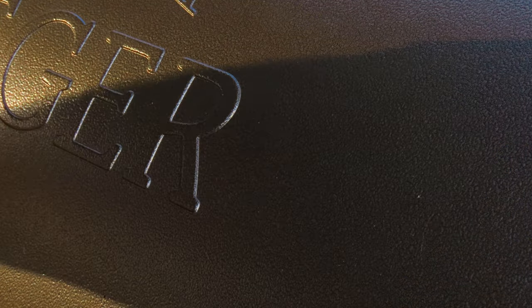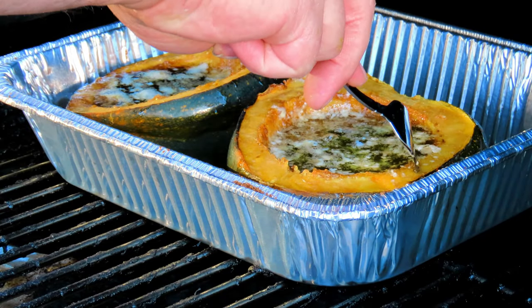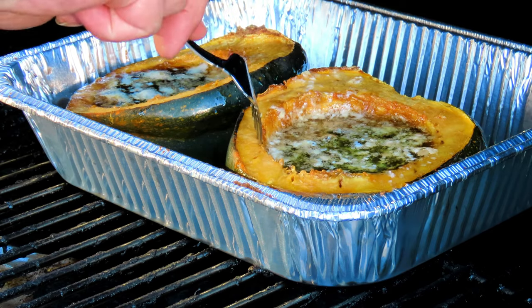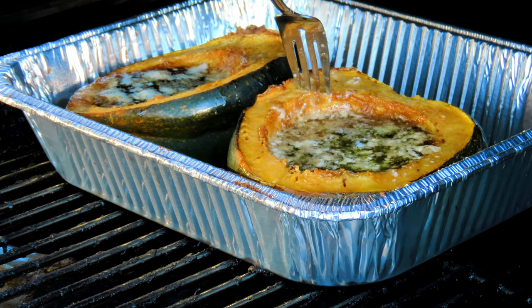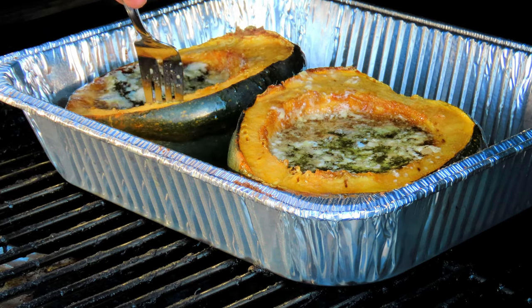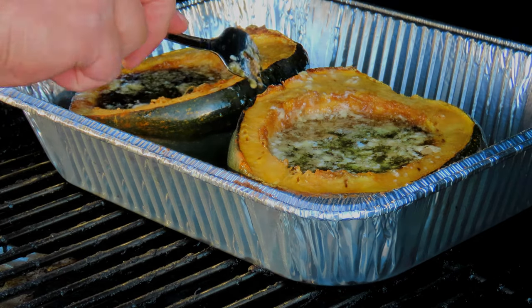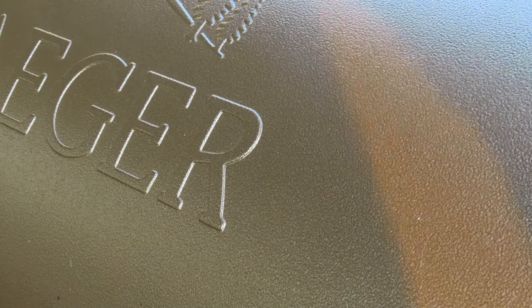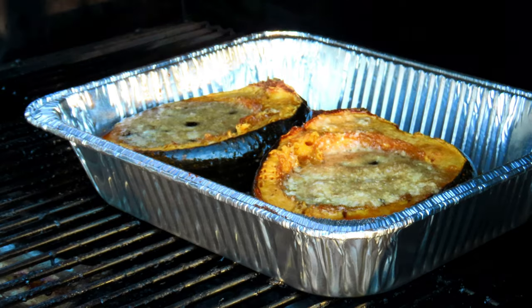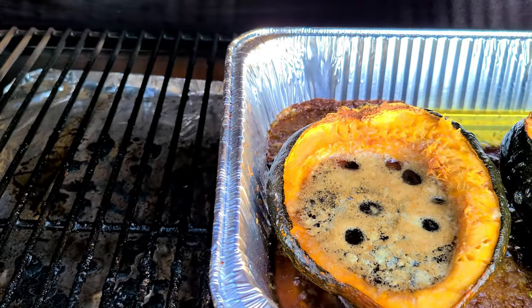All right, let's give it a check. This should be ready to come off — let's check them. Look at all the bubbling.